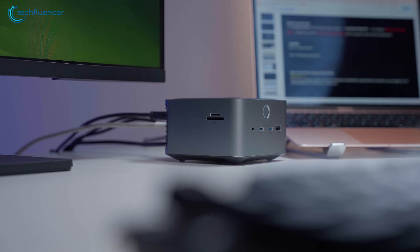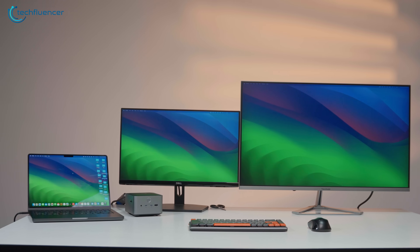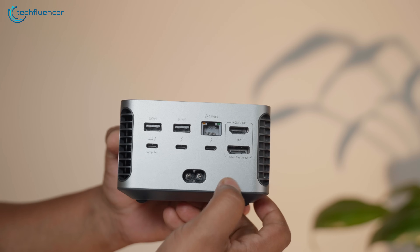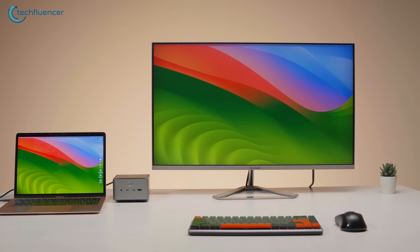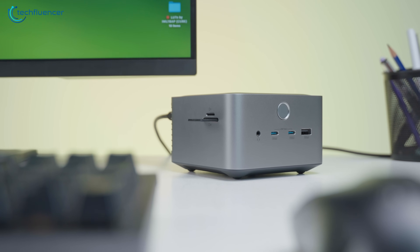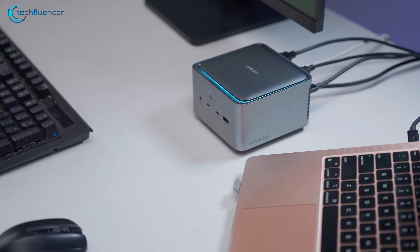For a standard office productivity setup, it's amazing. You connect one cable to your laptop, and suddenly you have access to multiple monitors, a wired 2.5 gigabits per second internet connection, and all your peripherals — it's the ultimate clean desk solution. Simply put, this is the best premium laptop docking station. While the price is high, the amount of value you get from it is justifiable. Thanks for watching, catch you in our next video.